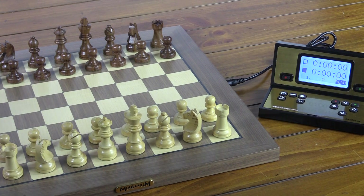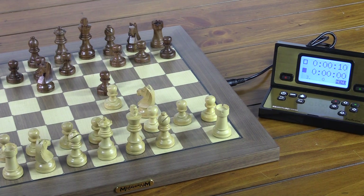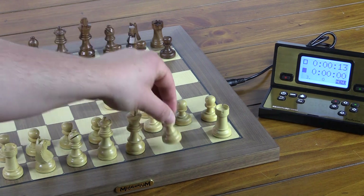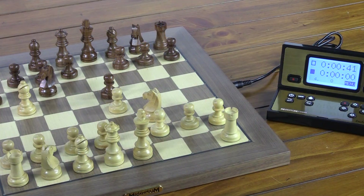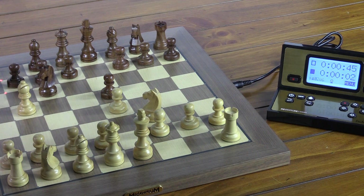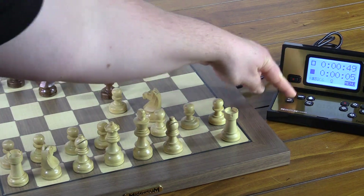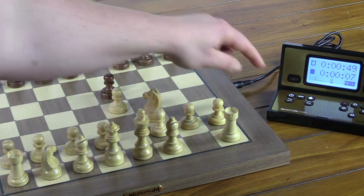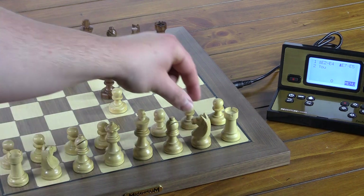The beauty of this chess set is that you can begin playing right away. If you want to take back a move, just press the reverse move arrow and you'll see that reflected on the board as well. Press it again — as far back as you would like.